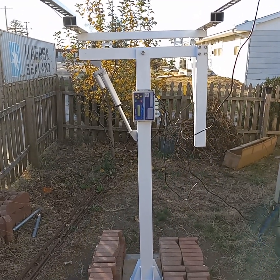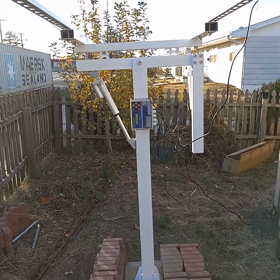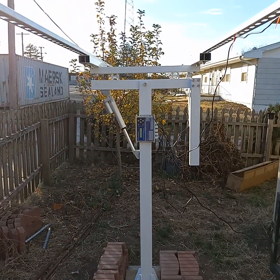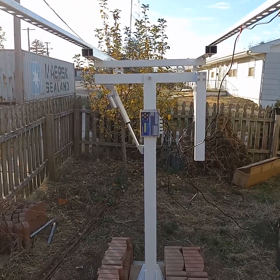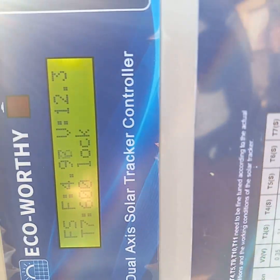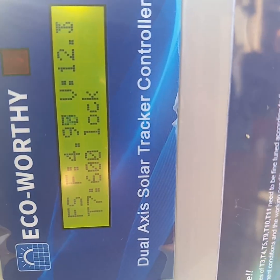I installed a new Echoworthy Solar Trekker dual-axis and it came with a bad controller. As you can see it's not level because it's in safe mode — it believes that I'm in a 2,000 mile-an-hour hurricane.